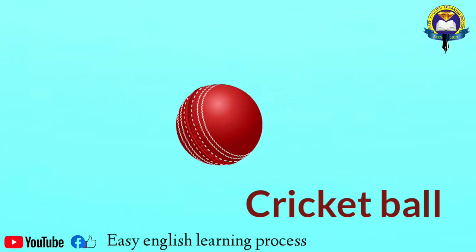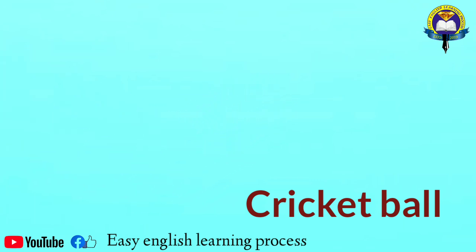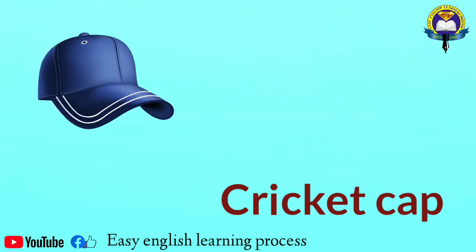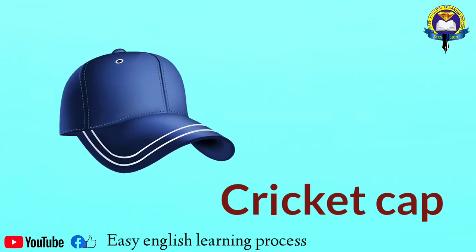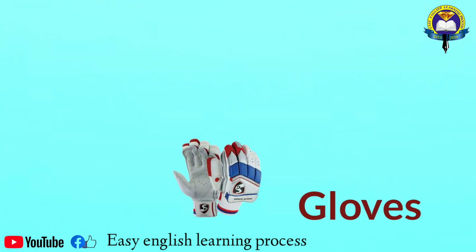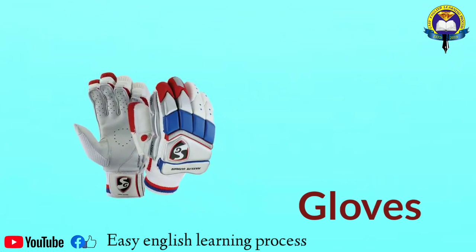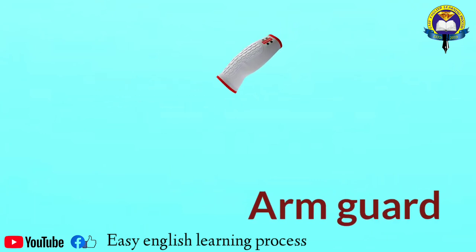Cricket ball. Cricket cap. Gloves. Arm guard.